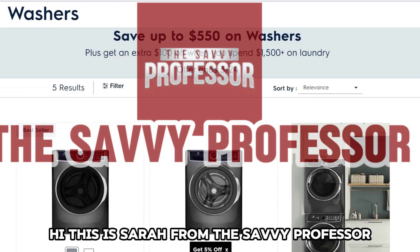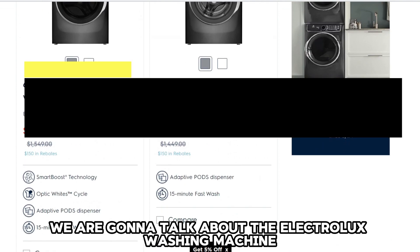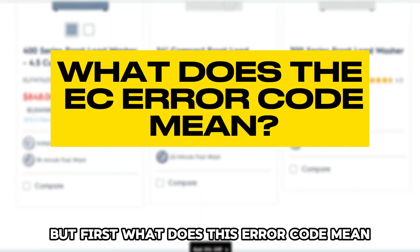Hi, this is Sarah from The Savvy Professor, and in today's video we are going to talk about the Electrolux washing machine error code EC. But first, what does this error code mean?